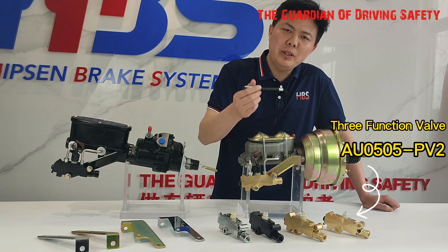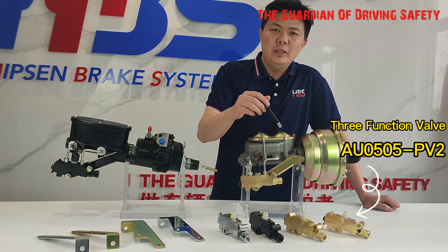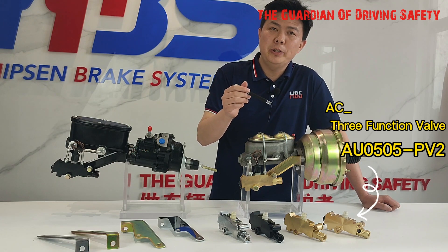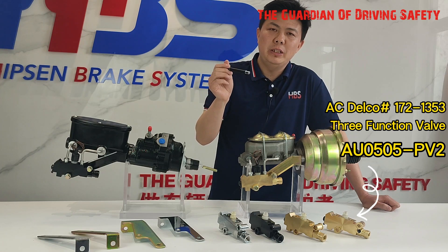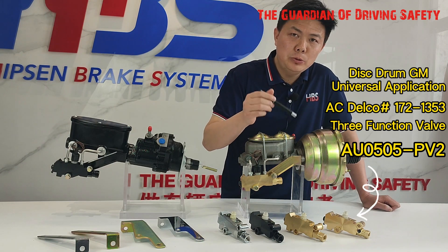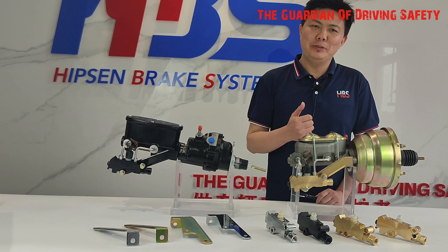The PV2 was originally designed by AC Delco. The AC Delco OEM number is 1721353. We call this a disc-drum application. That covers the PV2.